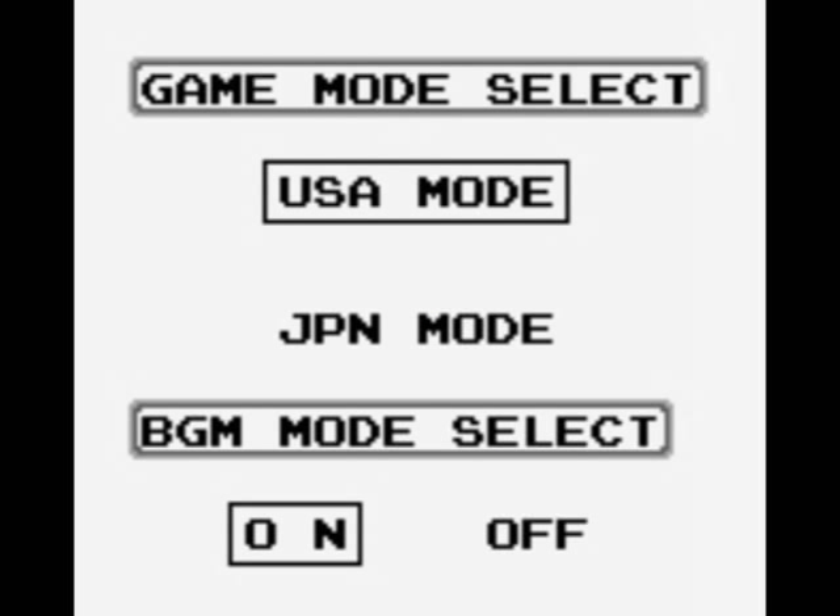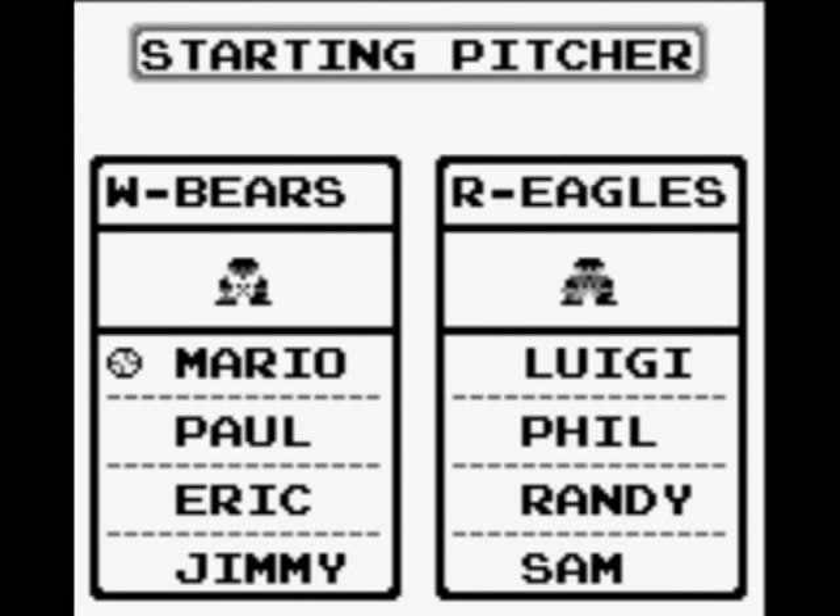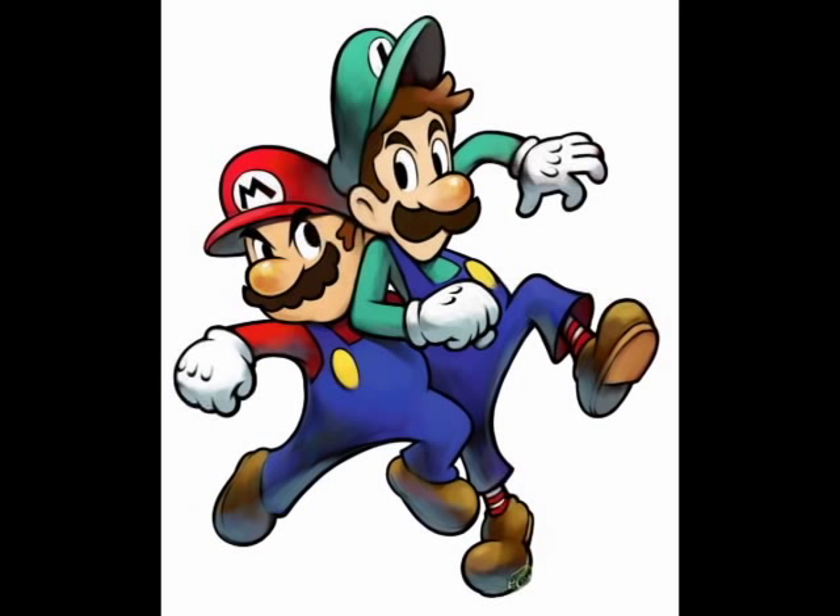One strange thing that this game includes is the choice of playing in either USA or Japan mode. The only real difference seems to be the players' names. I chose the USA version because in the USA version, your team captains are Mario and Luigi. They don't look any different than the other players, but I like to pretend that there's a bitter rivalry going on and that Mario might charge the mound at any second.